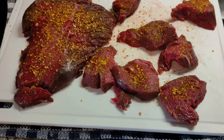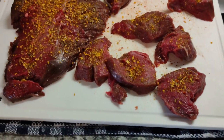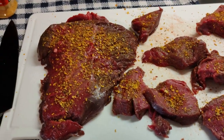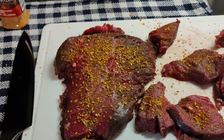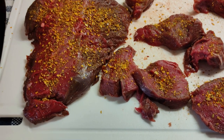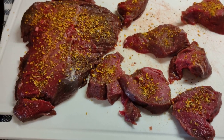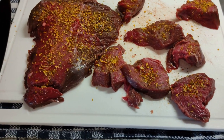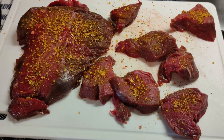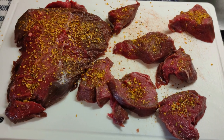The point is these smaller pieces are going in the air fryer, and this larger one I'm doing on the stovetop in a pan. We're going to see how they play out. I've never cooked elk before — my brother-in-law made some years ago and it was absolutely fantastic, so we're going to try this out.